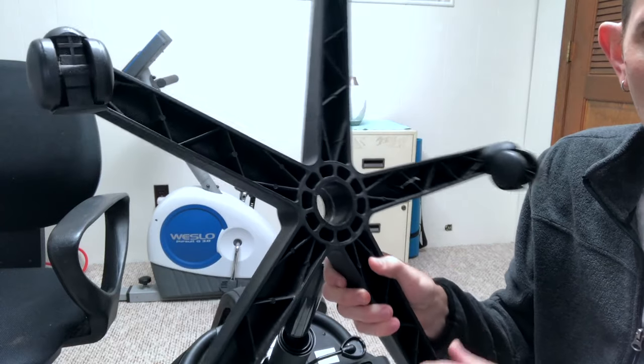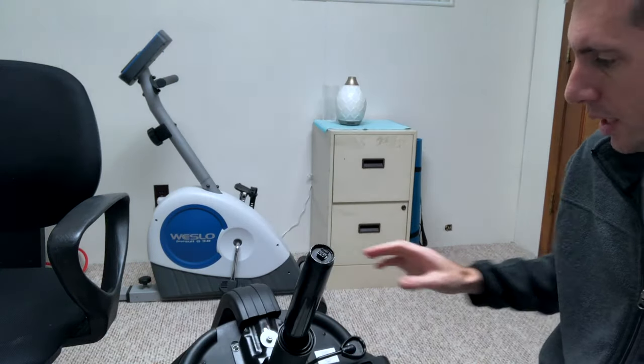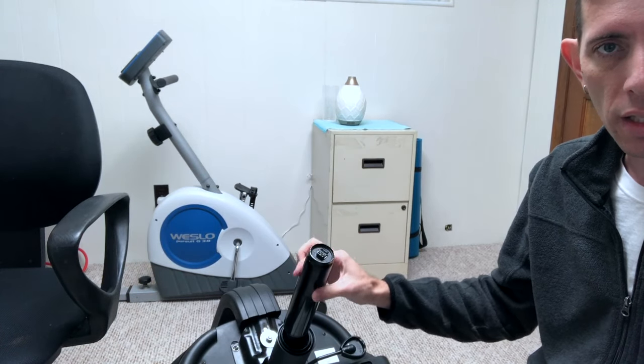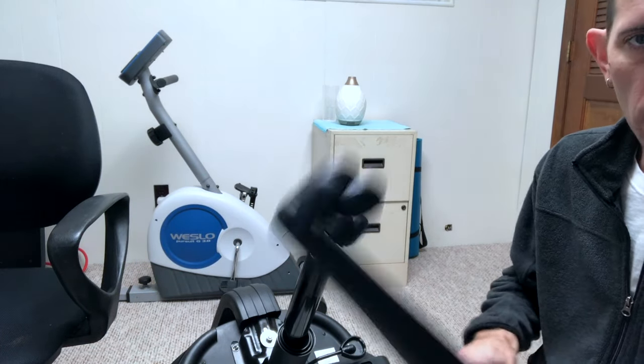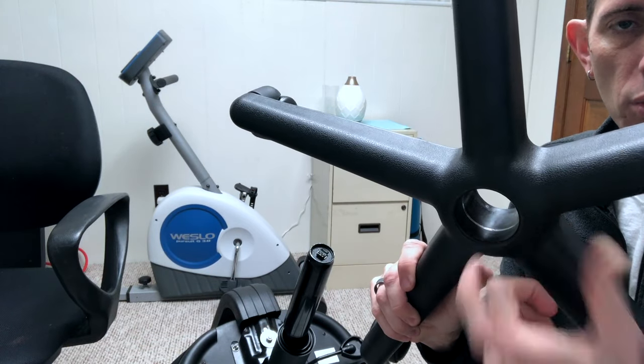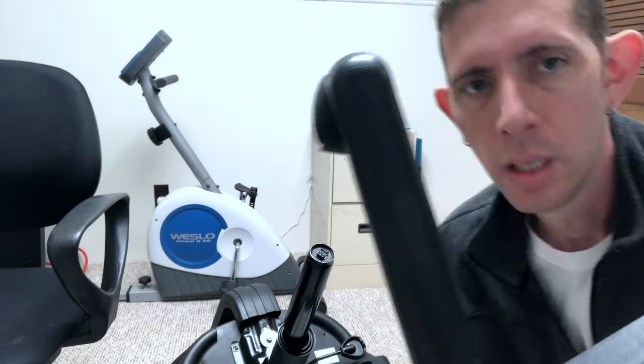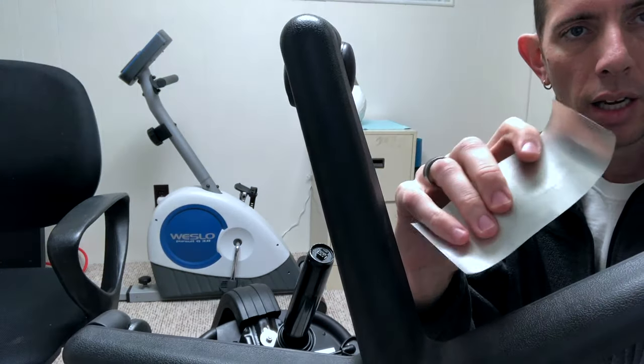Inside here you can see a silver ring — a piece of aluminum that acts as a stop. This tube is tapered, so it'll stop at a certain point. The problem is this little ridge in here is worn down, allowing the base to slide further up on the tube.